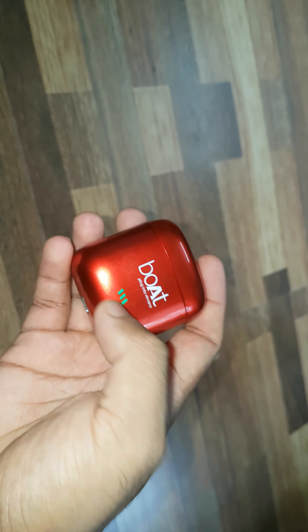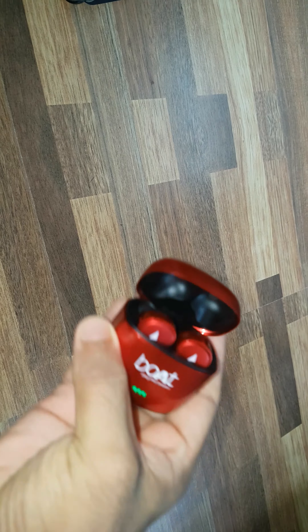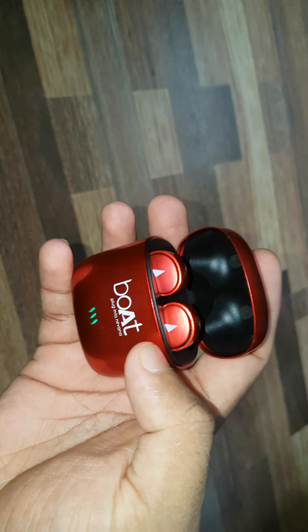And it's magnetic. See the light — it indicates the AirDops are charging. It won't fall off because it is magnetic. That is a good feature actually.